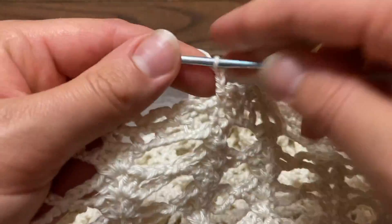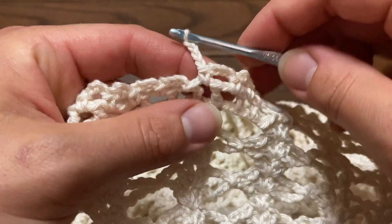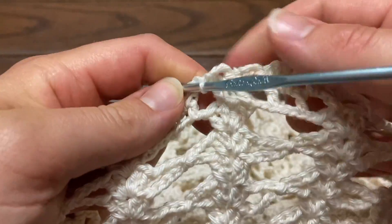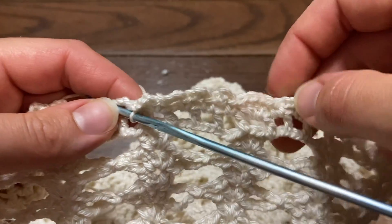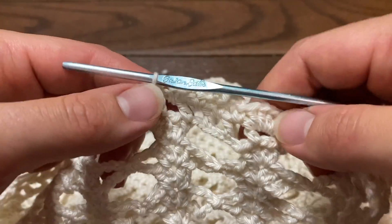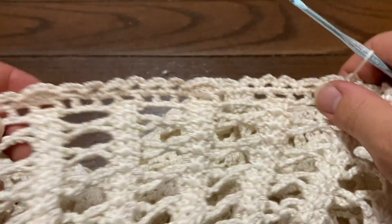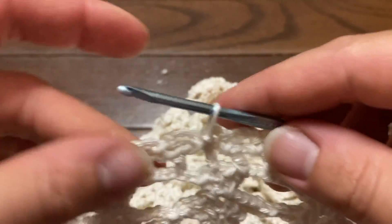We are at the end of row 74. I chained four and am now slip stitching back into the beginning chain space where we first started. As you can see, there are usually six sections of chain fours in between each four double crochets, but at the end you have an extra four sections of the chain-four spaces — so it's just a little off on that one part. You won't even be able to tell the difference when you are done with the dress.